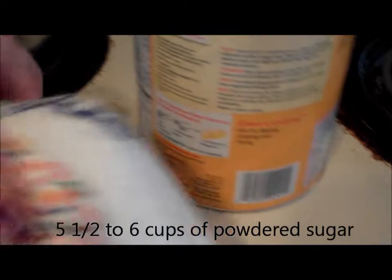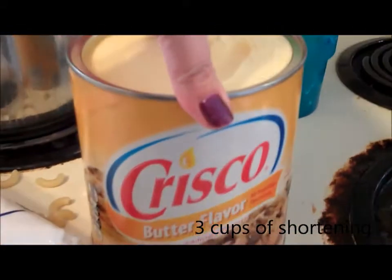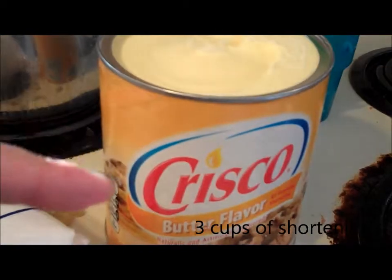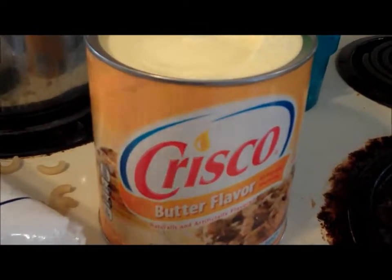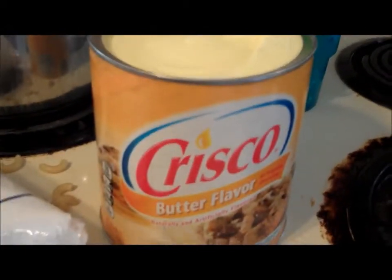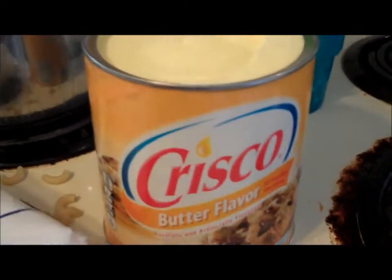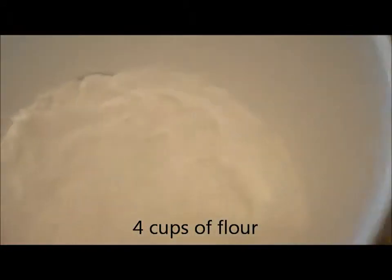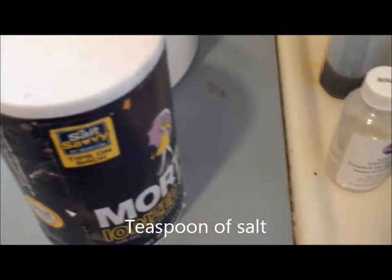Real quick on what goes in: you're gonna need five and a half to six cups of powdered sugar - I just go ahead and get the Walmart brand. You're gonna need three cups of shortening - yes, it is pure fat, but these cookies taste so good. I get the butter flavor, and I definitely get Crisco because you're gonna want the name brand for this. I've used other ones and they just don't cook up as nice. You're gonna need four cups of flour and just a teaspoon of salt.